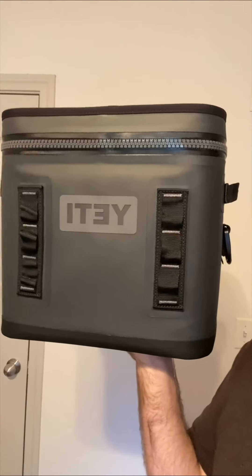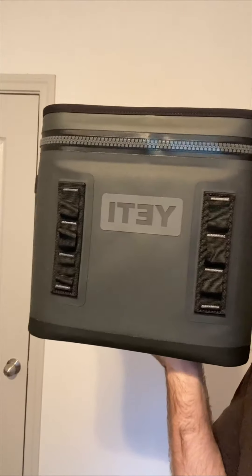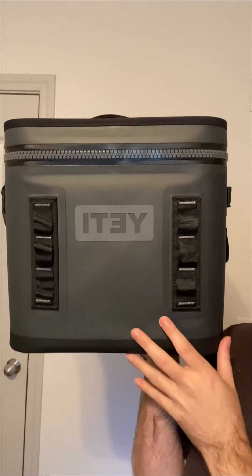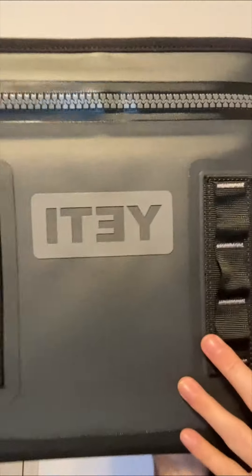I think it could stand up to a lot of damage. I've really enjoyed using this so far and I would definitely recommend it. If you're looking for a really great high-quality cooler, definitely check this one out by Yeti.